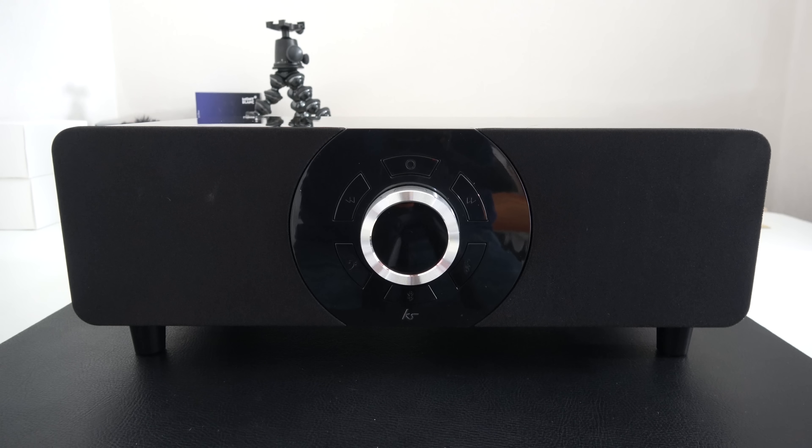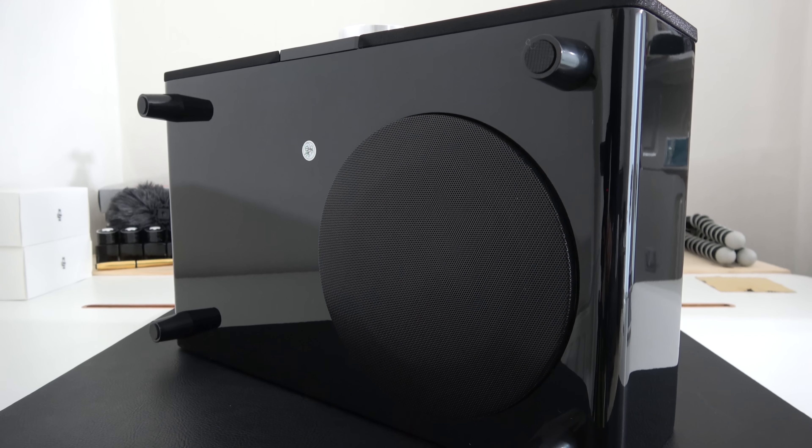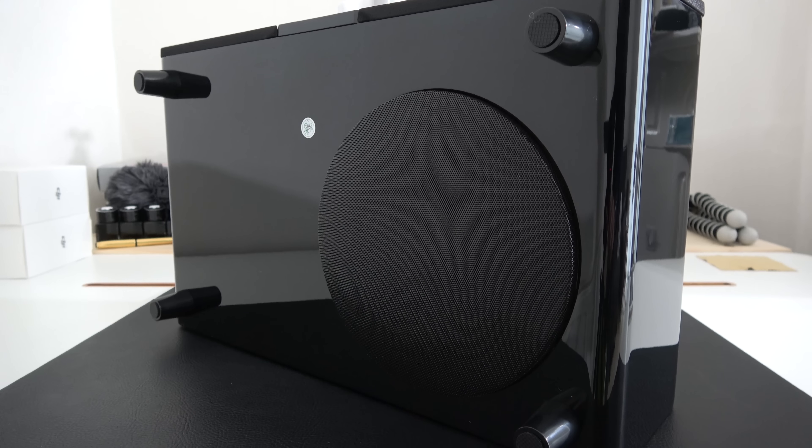You can see here it's available in black and there is also a white version available. We've got two speakers either side of the main control, which I'll show you in action in a short while. We've also got a downwards firing subwoofer which extends the bass frequencies.